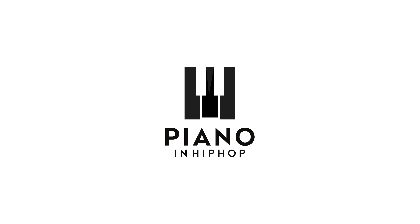Hi, Demetrius here from PianoAndHipHop.com, bringing you today a piano lesson for the song Hand Me Downs by Mac Miller. The song is about a 5-chord loop, and it loops throughout the whole song. So let's go ahead and get started.